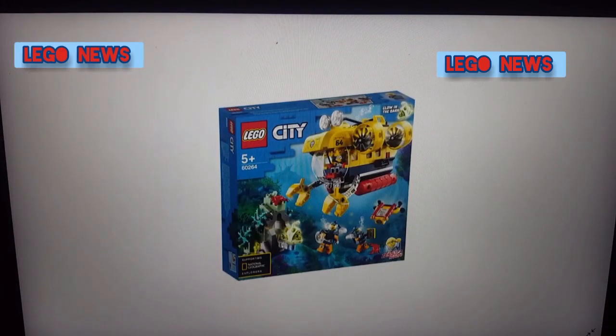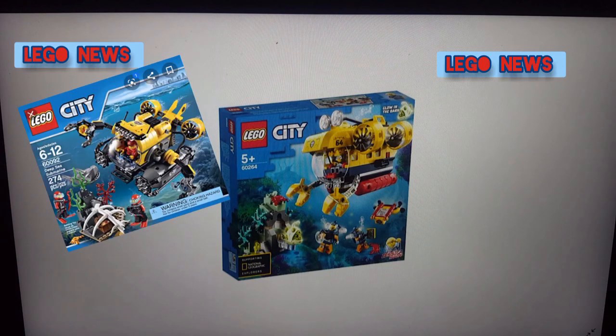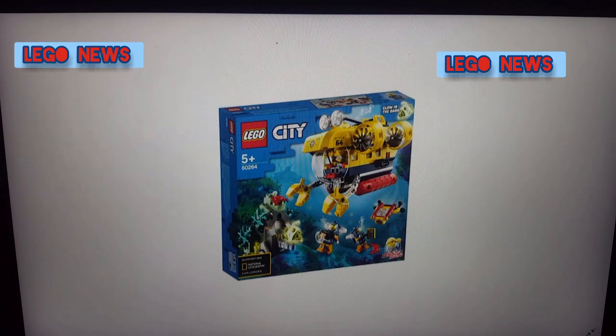The next set is another pretty cool set — the submarine, set number 60264, recommended for age 5 and up. This looks like a pretty good set. I really like the submarine; it's an upgrade compared to the one we got a few years ago. You can see you've got the submarine, obviously, and a small cave with a fish that glows — I can't remember what it's called, but if you know the name please let me know in the comments.